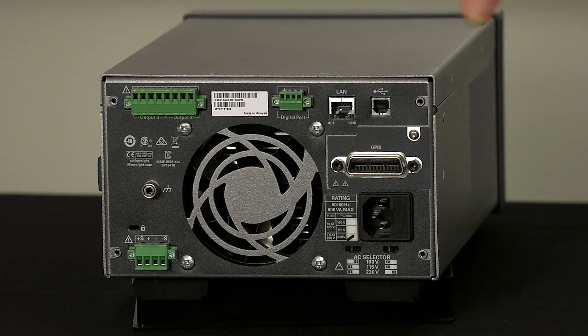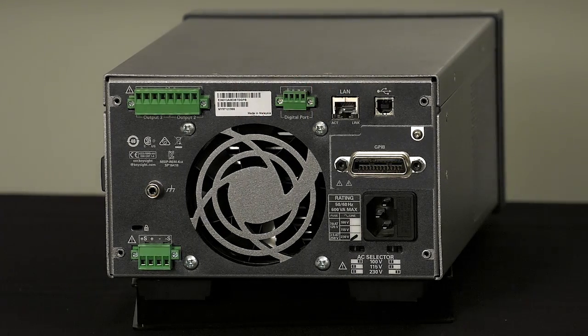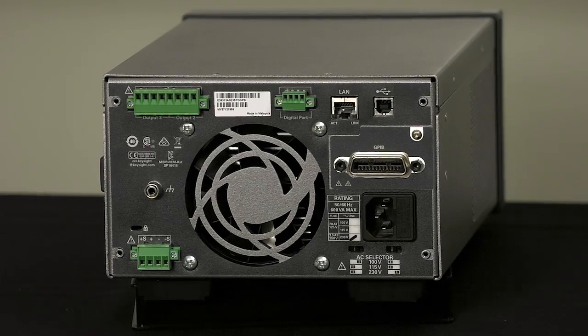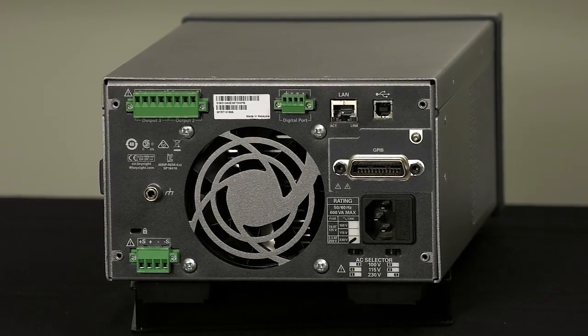On the rear we also have digital I/O, which is a very useful feature that allows you to trigger output changes. It also allows the output to generate triggers if any faults occur — you can shut the outputs down due to emergencies, a panic switch, or if someone opens a fixture. If you need more than three outputs and want to control sequencing for six outputs, for example, you can slave two boxes together — one button press turns them all on or off. The digital I/O is fully compatible with all our other products with the same connector type, including the N6705 and the N6700 series, so higher currents available in those products can all be linked.